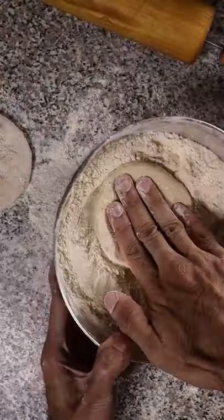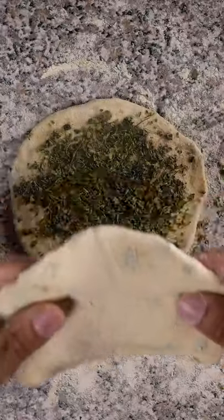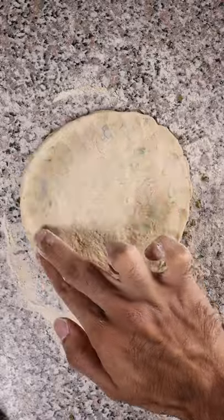Flatten it out a bit with your rolling pin and then you can fill the center with your dried fenugreek leaves. Then take another layer of dough, put it on top, crimp the edges, and flatten it out again with your rolling pin.